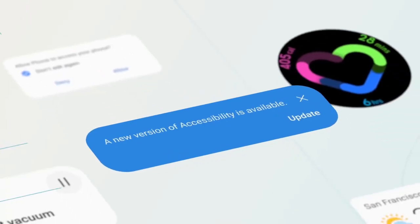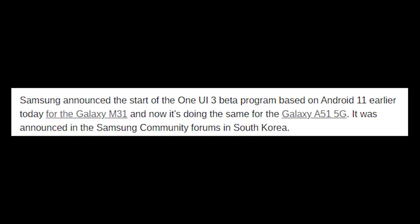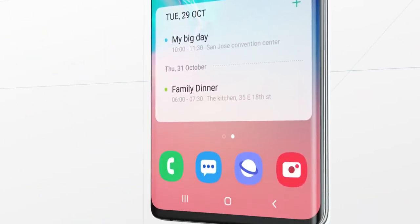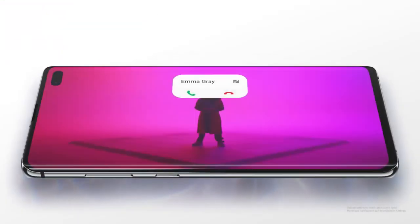Also, Samsung has started the One UI 3 beta program based on Android 11 for mid-range category devices, particularly the Galaxy M31 and the Galaxy A51, as announced on the Samsung South Korea forum. This move is obviously going to be impressive, showing Samsung is doing very fast work in terms of software updates and pushing updates for all devices launched in 2020.